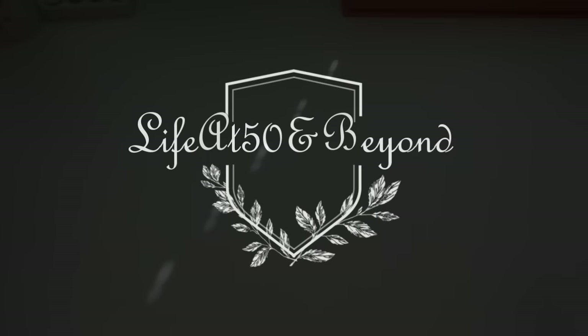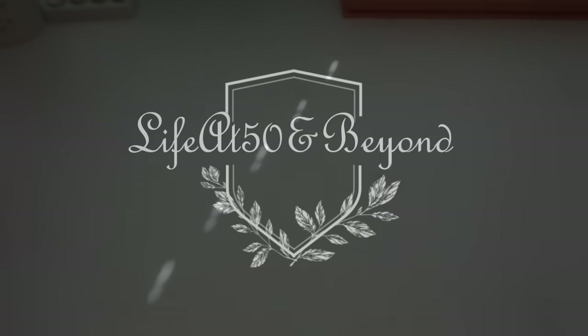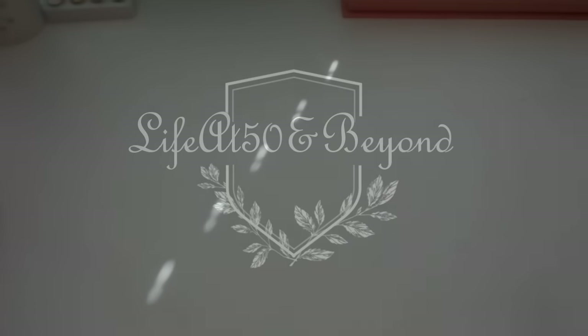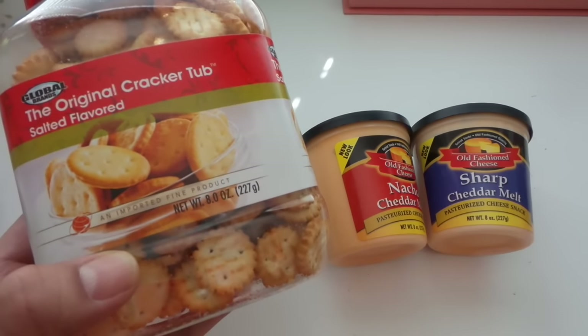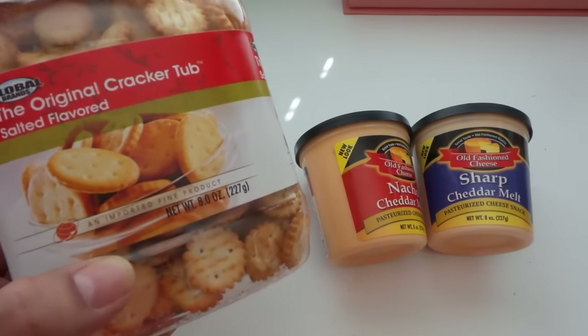Hi there, Josie here from Life at 50 and Beyond — thanks for joining me again on my channel. It's time for another Dollar Tree haul! I got the original cracker tub, salted flavored — I didn't notice that it was salted.